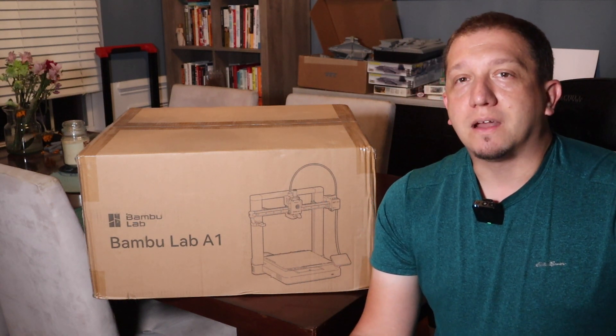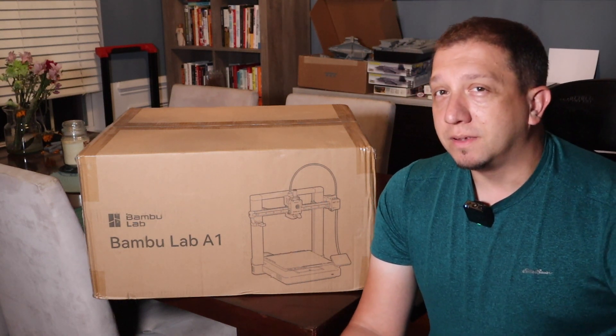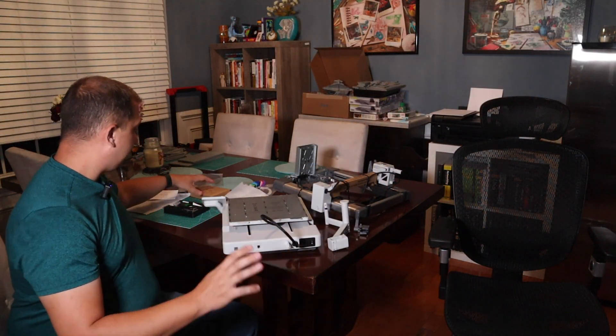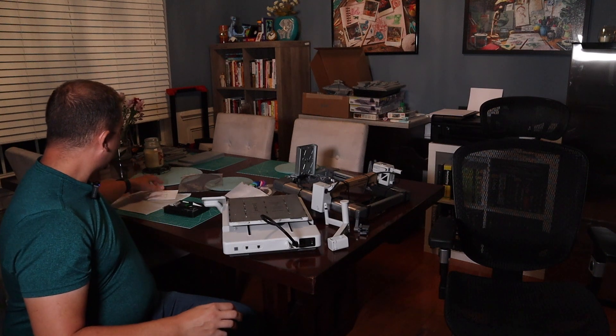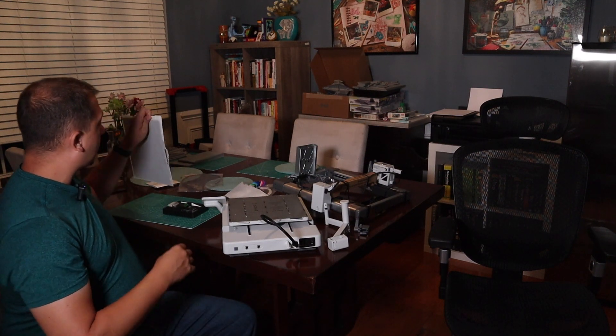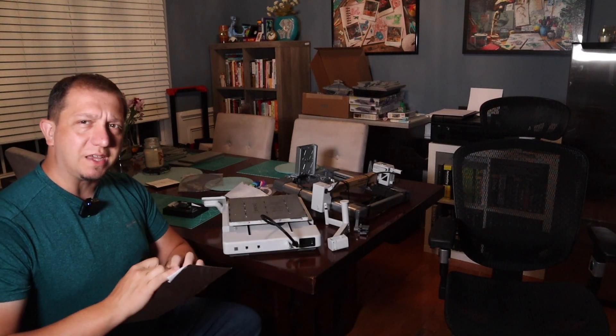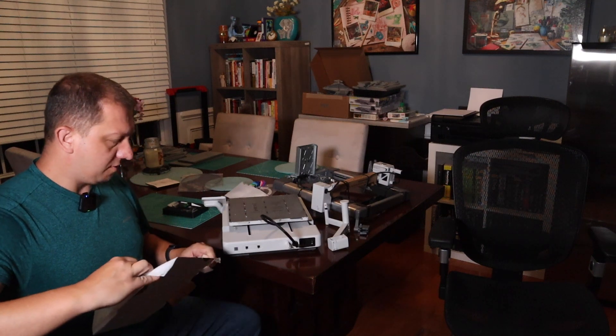I'm going to set this down, get it out of the box, and have everything laid out on the table. So it's all out of the box and it's a mess on the table. First thing we've got is our textured PEI build plate. It's the beautiful new gold ones that I'm seeing on almost all the Bambu Lab machines. We're going to take a look at its fundamental features.